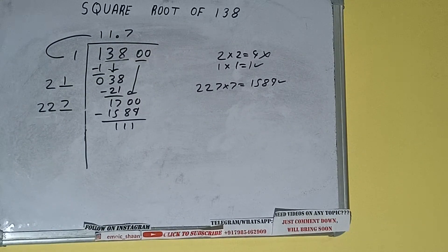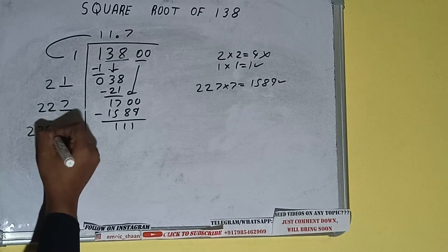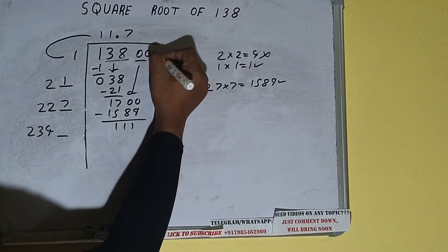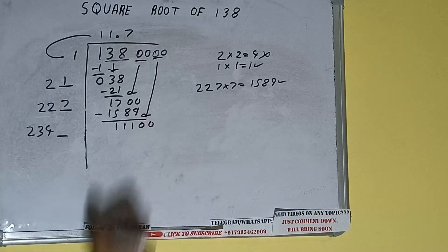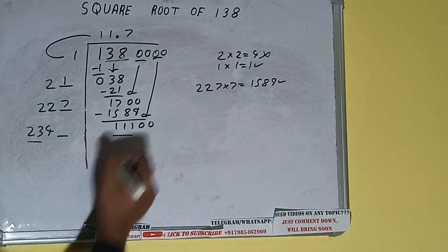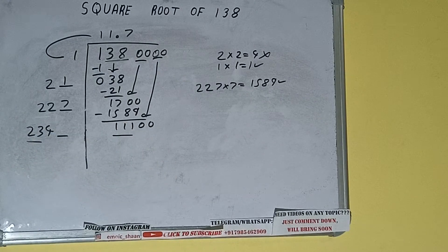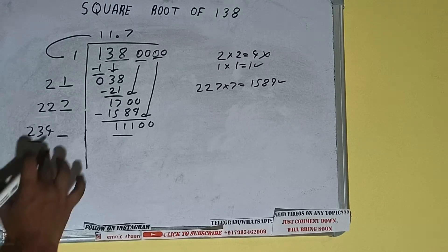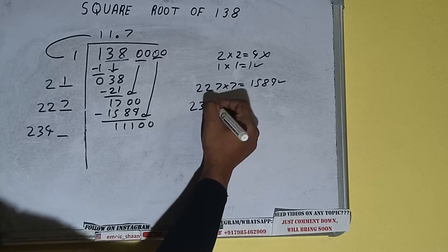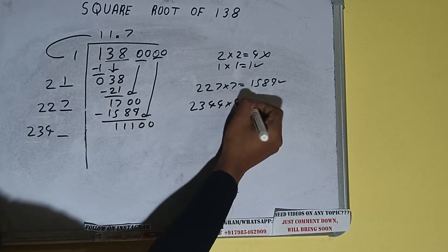This number needs to be made bigger, so bring the next pair of zeros down — it will be 11100. Compare 23 with 111. 23 three times is 69, which is very small. 23 five times is 115, so we cannot use 5 either. Let's try 4 times: 2344 into 4.